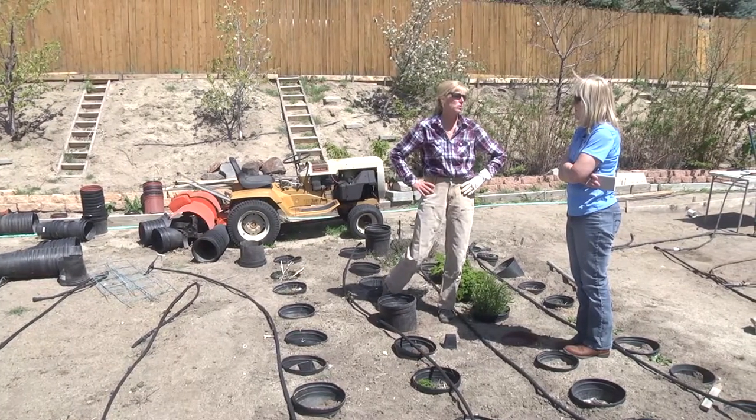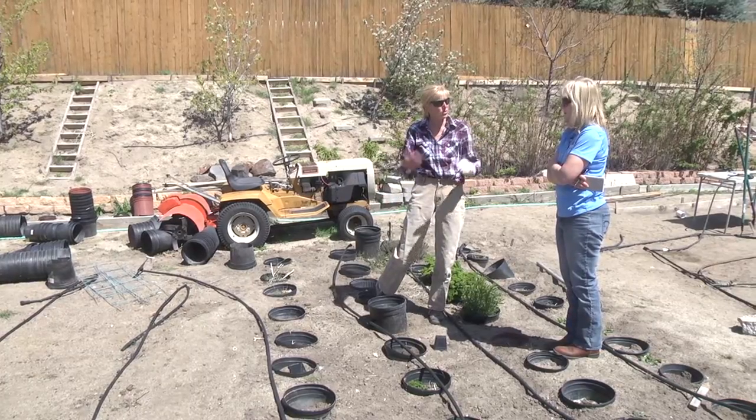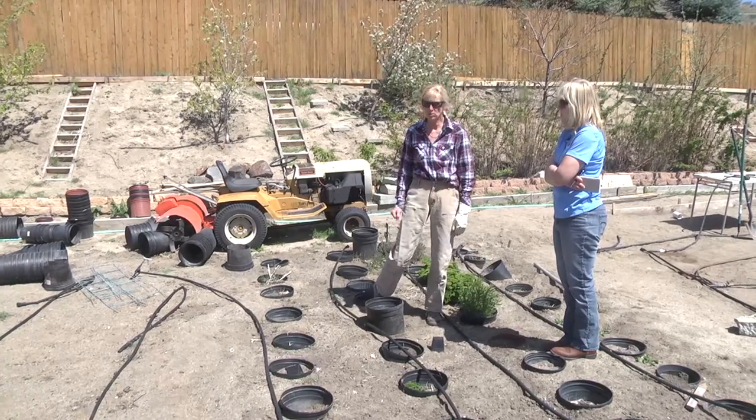Later in the season, when our plants are happening, as those roots get down there's more water demand.